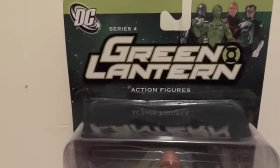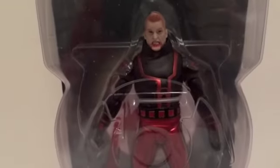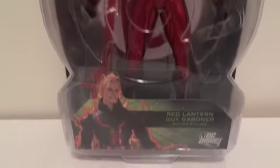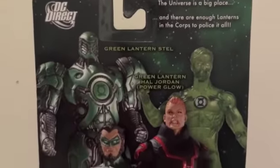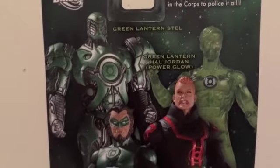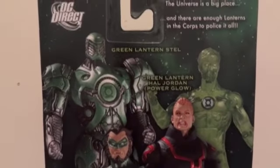Alright, today I'm going to give you guys a detailed look at this Green Lantern Series 4 action figure. The figure I have here is Red Lantern Guy Gardner. Looks amazing in packaging, but this one I will open since it is on a card bag instead of those clamshell packaging. I usually keep the clamshell ones in packaging because they look so nice.